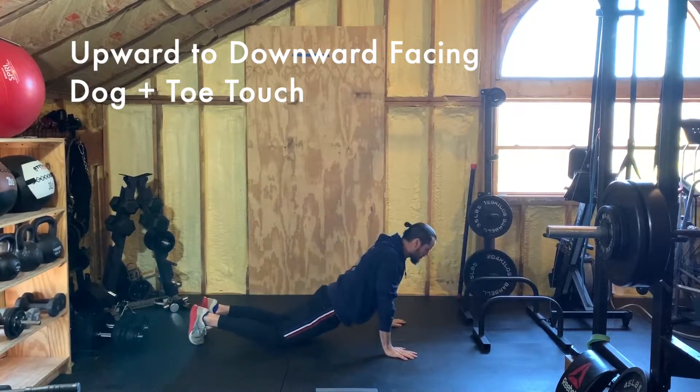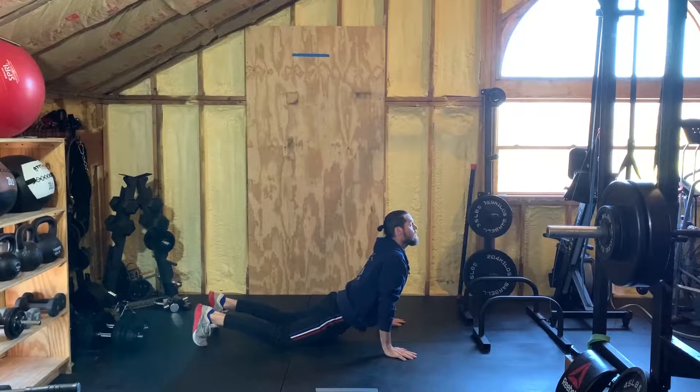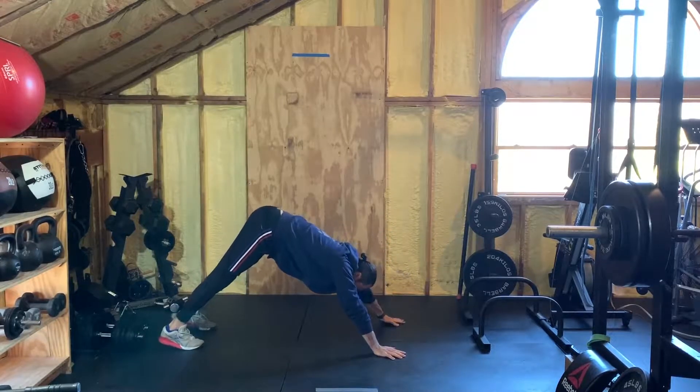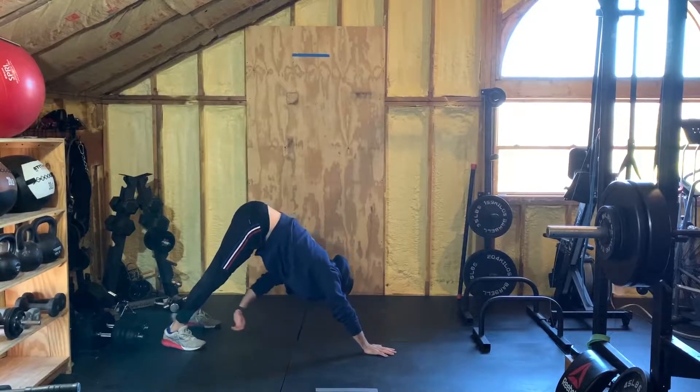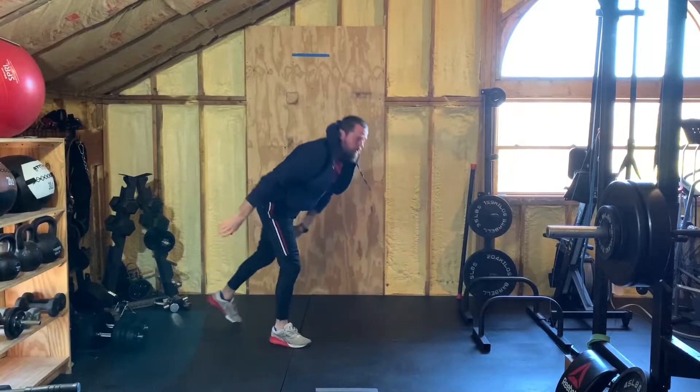For the upward to downward facing dog: get down on the ground, arms are straight, legs behind you, chin is up, chest forward — really feeling the stretch in your abdomen and hip flexor area. Then reach that chin toward the ceiling, push back into downward dog, trying to get those heels on the ground and make an 'A' with your body. In downward dog, touch the right hand to the left foot and back, then left hand to the right foot and back — that is one rep.